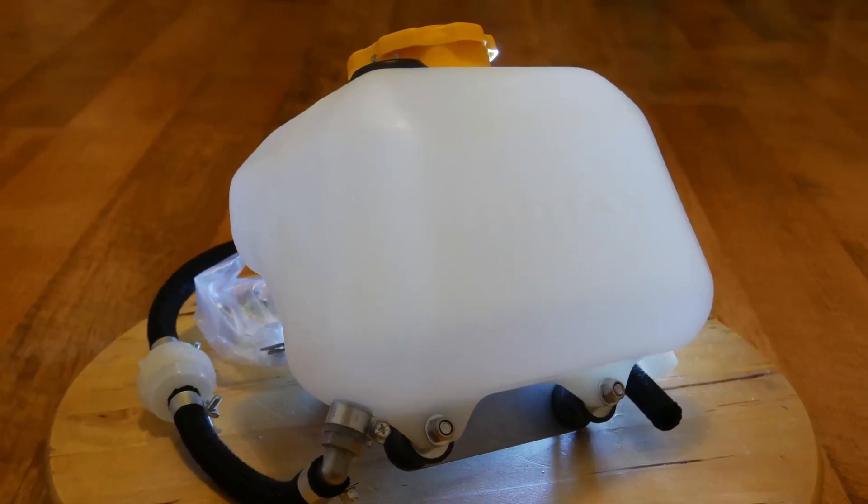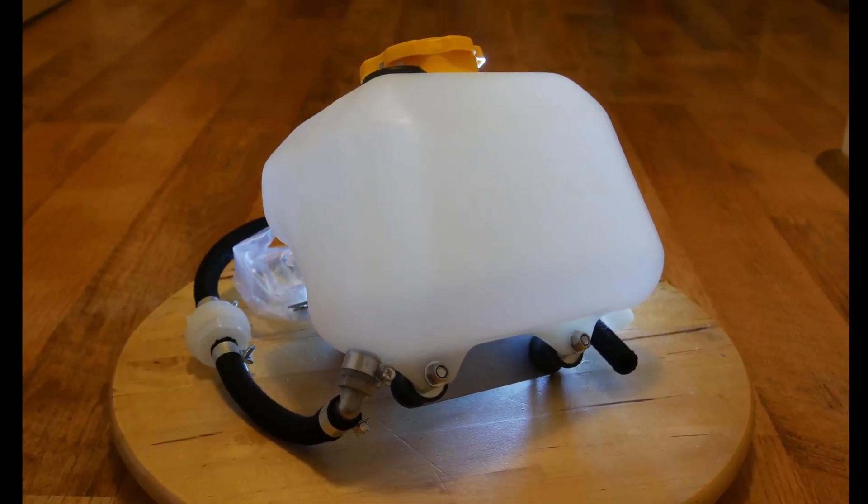The 582 as standard has an injection oil pump on it, so there's no pre-mixing anymore. But that does mean that you're going to need an oil tank, and the Rotax tank is 190 pounds.